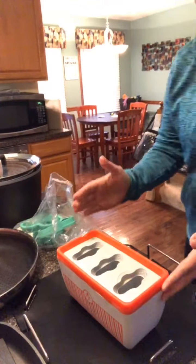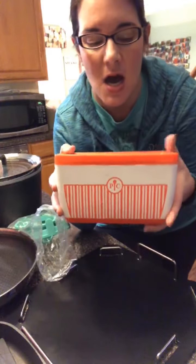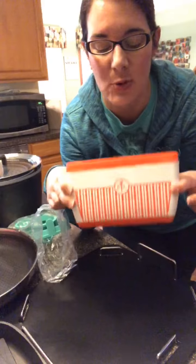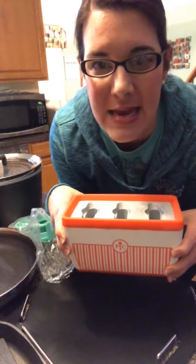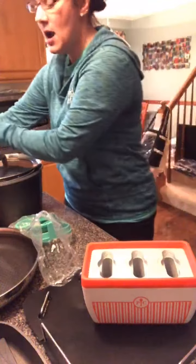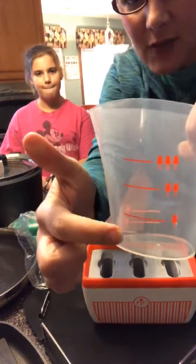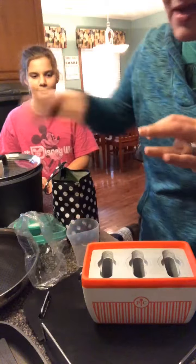So this is what we call the Quicksicle Maker. This has been in my freezer for a while because it's been out for a little bit. It has three little wells right there, and we are gonna make some quicksicles. The cool thing about this is it does it in eight minutes. I'm gonna take out one of the accessories — this little measuring cup that tells you how much to put in there, for one, two, or three pops.